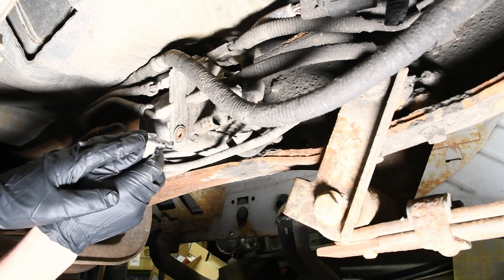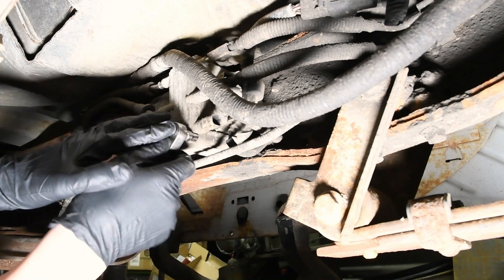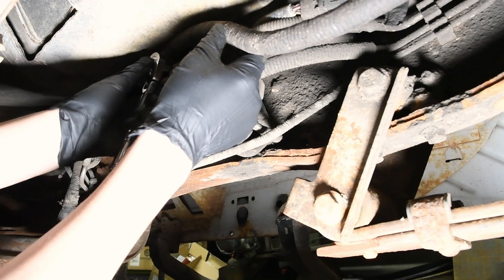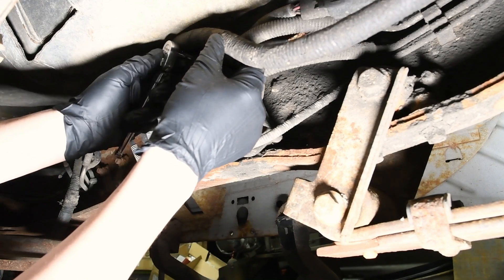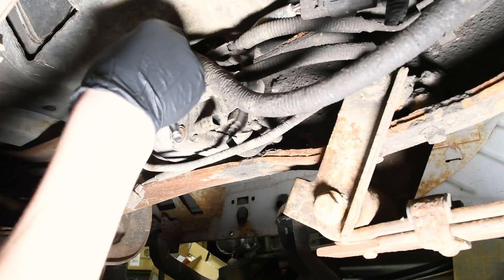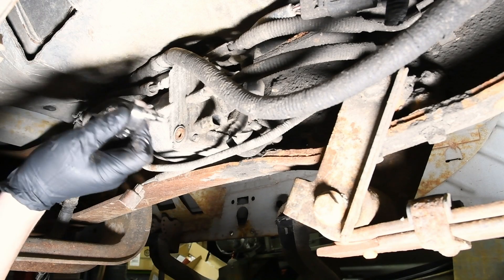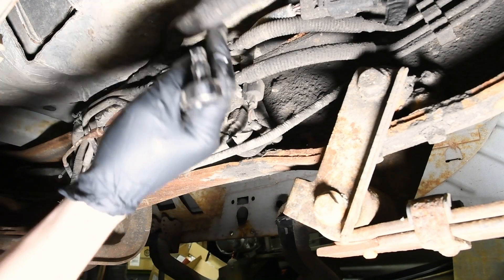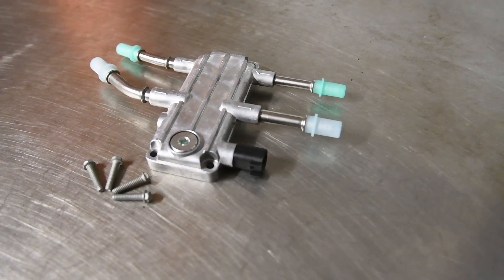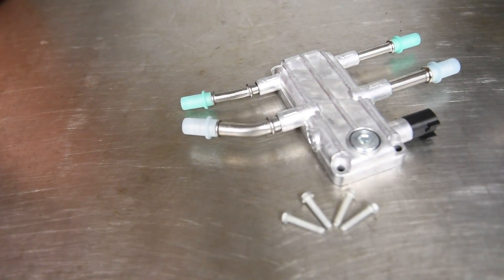First I like to loosen the four bolts that hold the housing on just to make sure they come free. The reason is that fuel can siphon out of the tank, so if you take the lines off first and then the bolts are rounded off and won't come out, you've got fuel constantly dripping — a big mess you want to avoid. All it takes is a quarter-inch socket. The new housing comes with bolts, so if they're rounded off and you need a turbo socket to remove them, it's not a big deal.